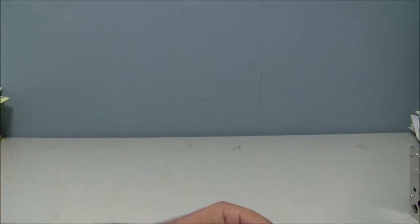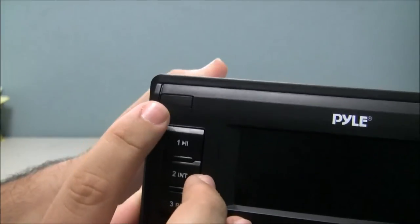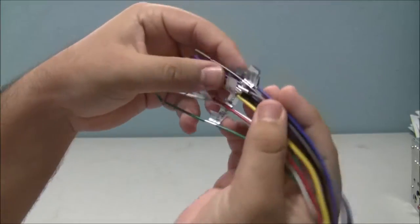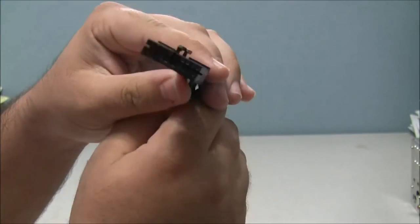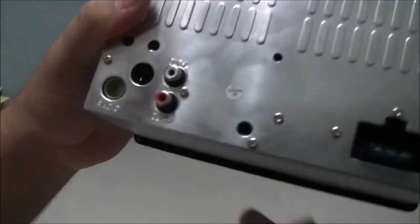You just remove this plastic piece for the battery to turn on. The remote control is infrared — the infrared receiver is located right here. It comes with pre-cut and labeled wires and a connector.